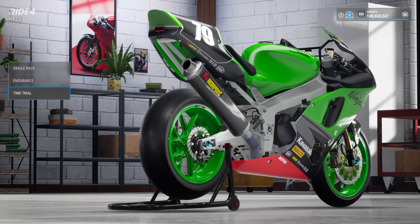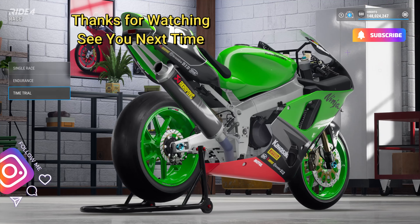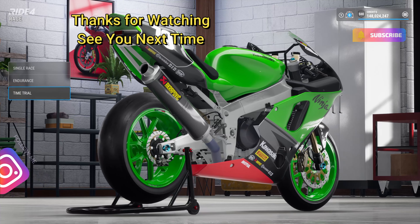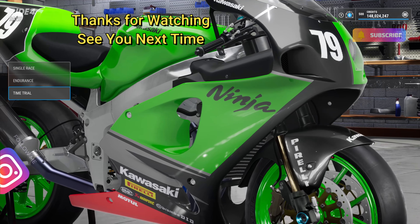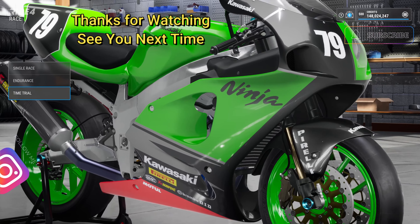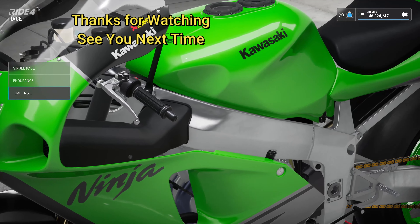Just a heads up: the AI are fast — they did a 54.8, which would have put them fourth on the leaderboard. Thanks for watching, comment, like and subscribe if you've enjoyed it. I'll be doing loads of track guides, loads of races, loads of everything else. Hopefully I'll see you next time — take care, stay safe, peace.